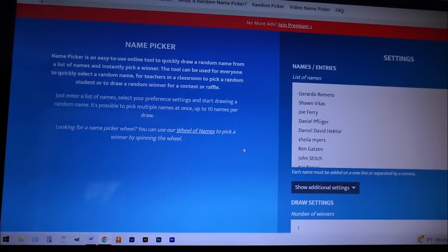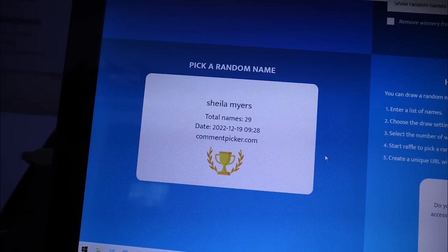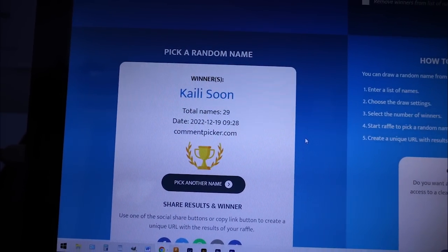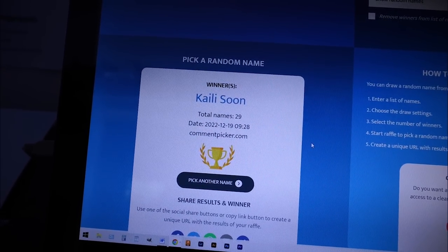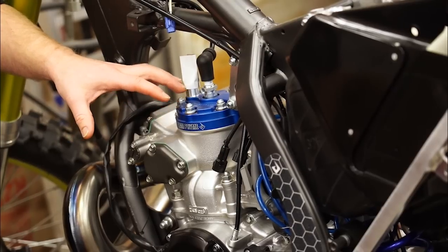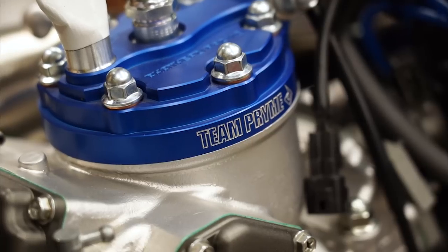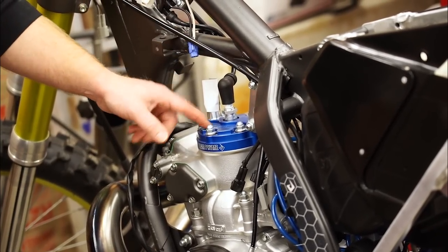Let's head over to the store and you can find out about those. While we're at it, let's pick the winner. Got a random name picker pulled up and all the names are punched in — those guys that entered the fathead racing giveaway. The winner is Kaili Soon. You are going to be getting an email and you will be able to pick out the fathead racing cylinder head of your choice. For all of you interested in picking up one of these heads — they are a billet aluminum cylinder head with interchangeable domes. They look awesome and function great. Use CAM10 for 10% off your fathead.